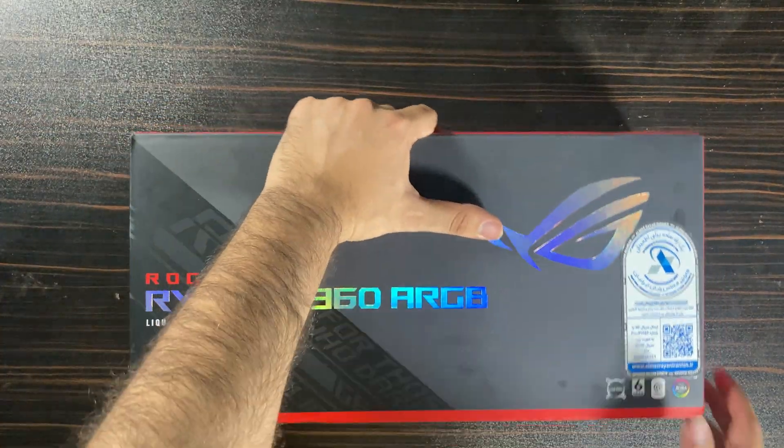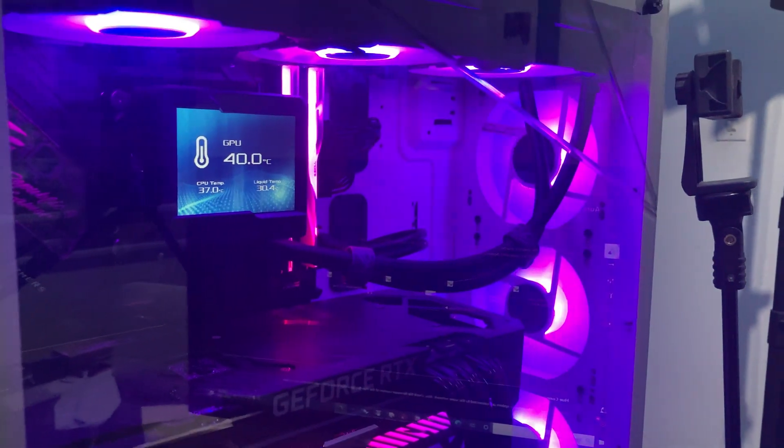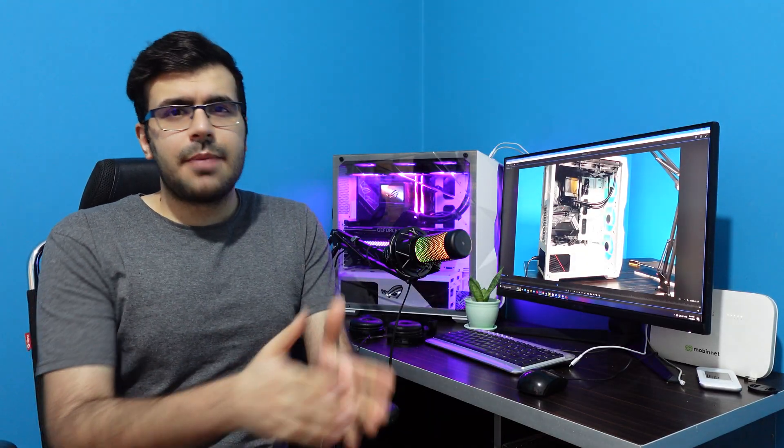I advise you: if you want to buy ASUS stuff, check that the warranty is registered for global or for where you're living, and keep the invoice. I was disappointed, so I bought another Ryujin — this time an RGB one — and I will publish an unbox video later, so please subscribe for more videos.